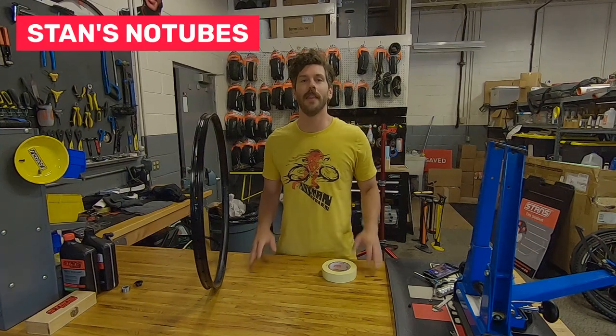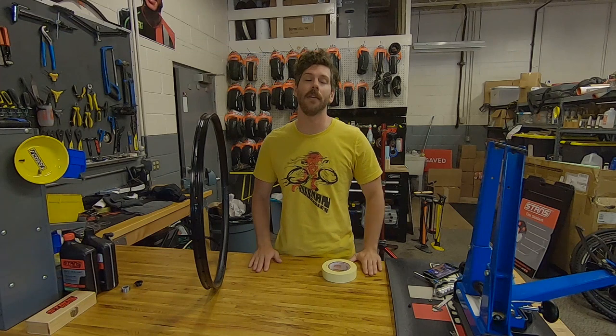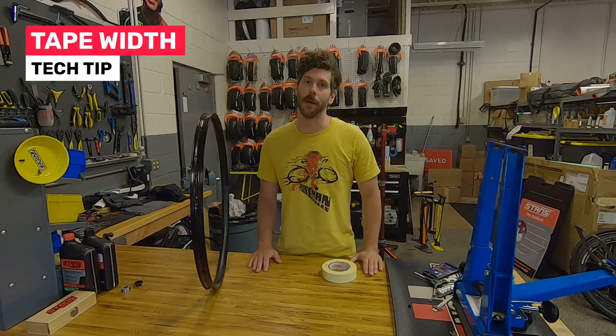Hi everyone, Drew here from Stance. This week we're talking tape and how to choose the right width for your rim.